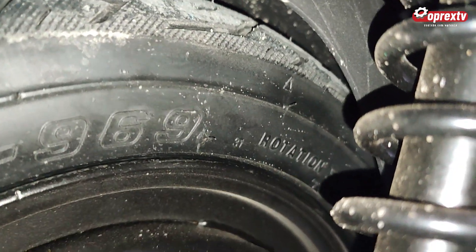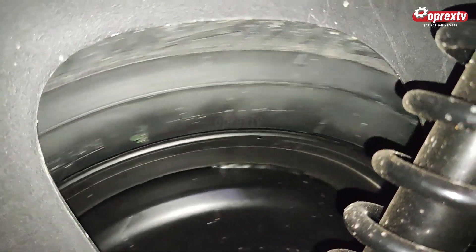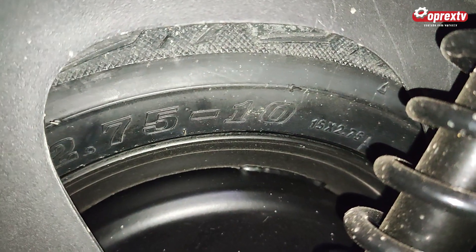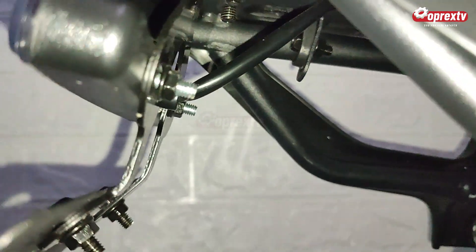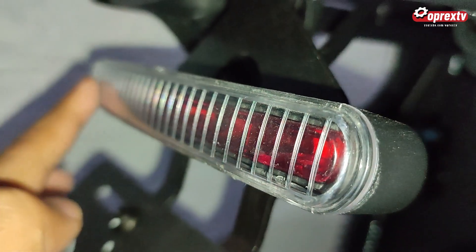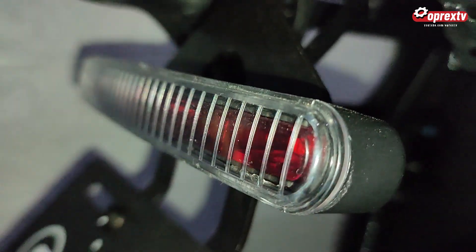Suspensinya seperti motor, ada recoil spring. Kalau kita lihat bannya sudah tubeless, ban tubeless ukuran 2.075 ring 5. Kemudian ada fitur lampu rem belakang yang menyatu dengan rating dan hazard. Jadi kalau mau rating, lampu merah menyala dan lampu akan belok kanan atau belok kiri ke sebelahnya.